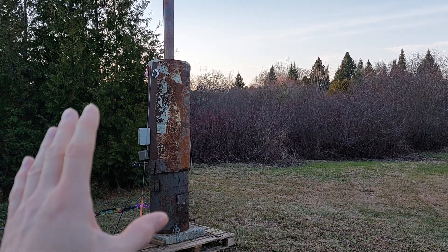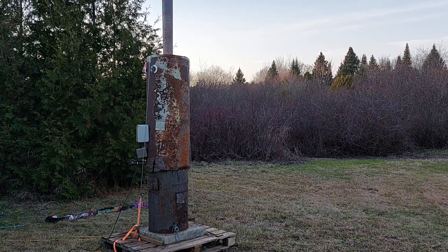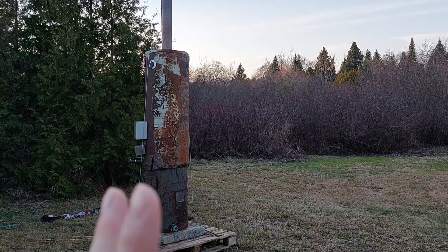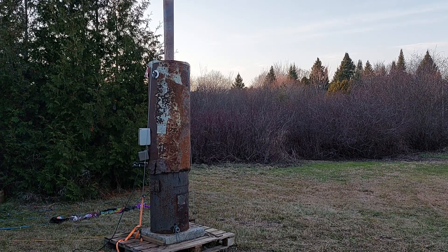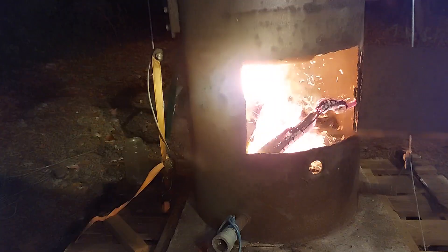This is my homemade heating system for my off-grid camper. Not only can this heat water to circulate around and go into the camper to heat it, it actually has two other functions. Stick with me and I'll show you exactly why and how this works. First off, if we look in here, we have our fire in the bottom.